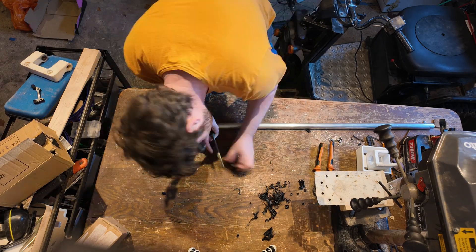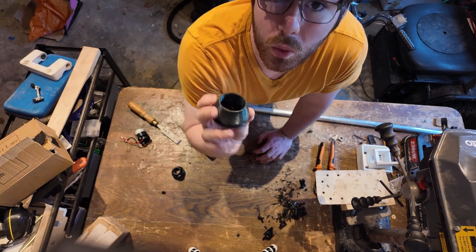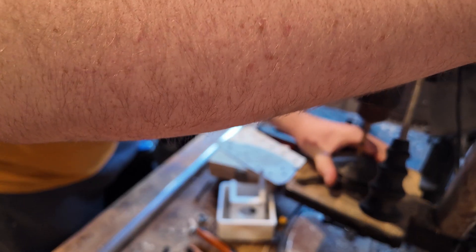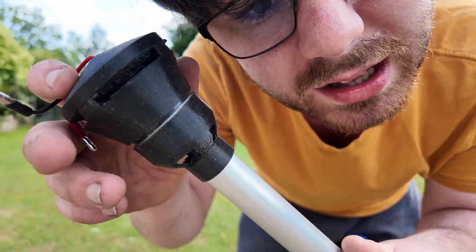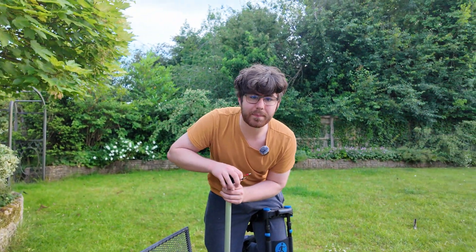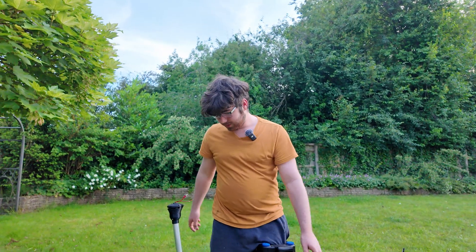We got the parts, let's get to assembly. I've cracked it — let's start again. Let's try that again and hopefully this time not snap it. That was much easier. I actually went back and changed the tolerances so it was easier to fit on.